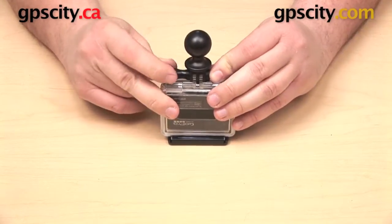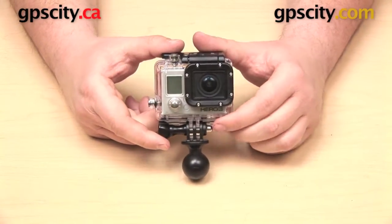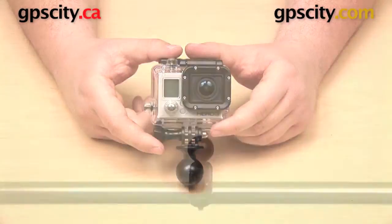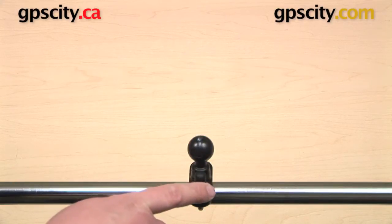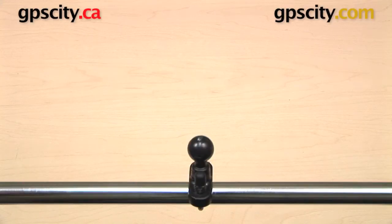We now have our 1-inch B-size ball attached to the bottom of our GoPro. Here we have our zinc-coated U-bolt assembled and set up on the bar. This bar is 7-8ths of an inch in diameter, so we are using the smaller of the two U-bolts, and the size of the bar is a pretty good approximation of many handlebars that you are going to find out there.